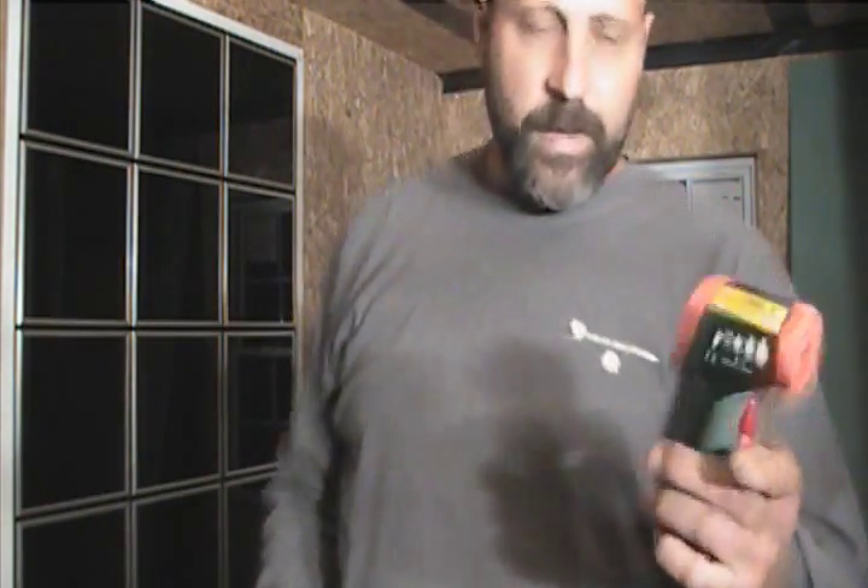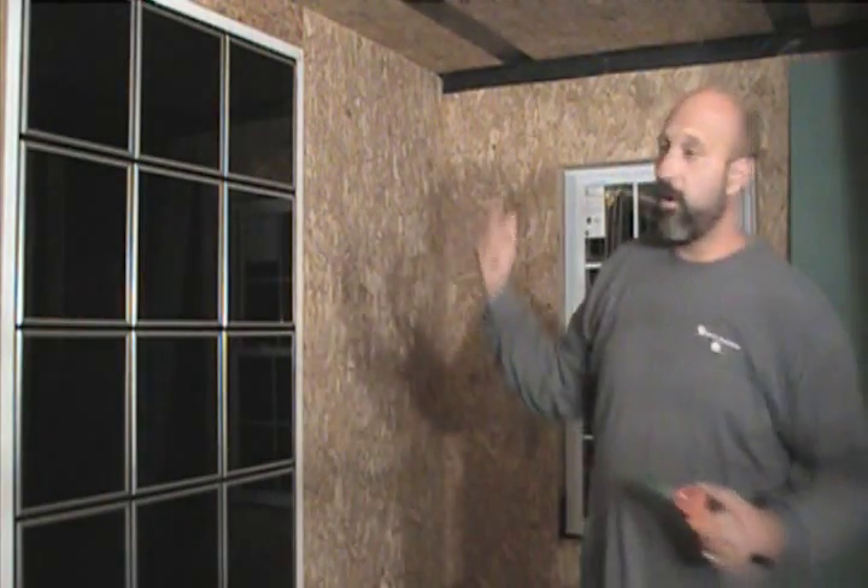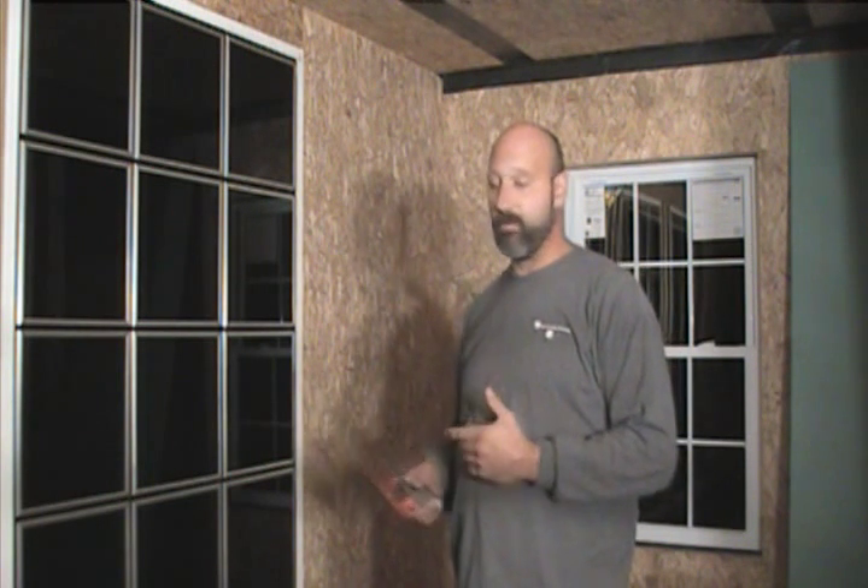Right now the temperature inside the house is 59.5 degrees — no other heating source, still not sealed up. So we're going to keep monitoring. I'll do another one when we have a nice sunny day. We'll do a little bit of cloudy day performance too.